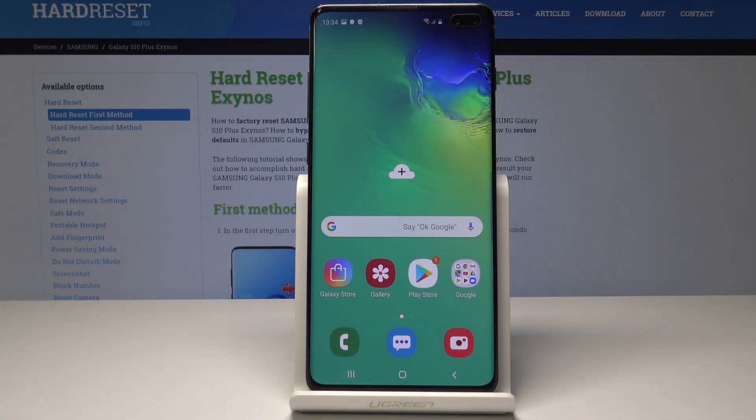Here I have Samsung Galaxy S10 Plus, and let me show you how to find the IMEI number on the following device.